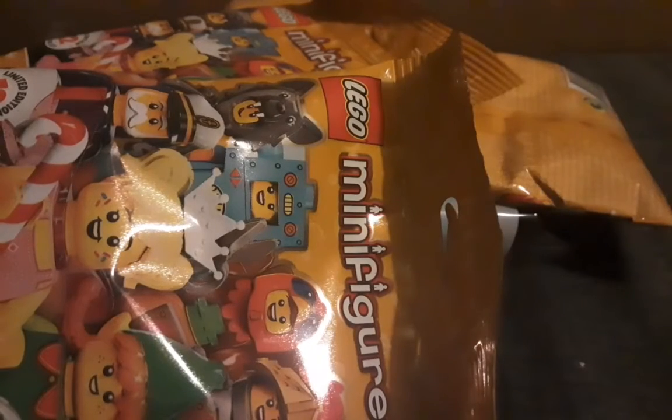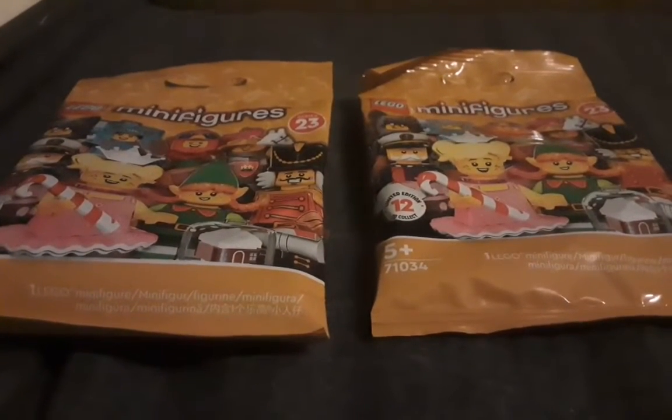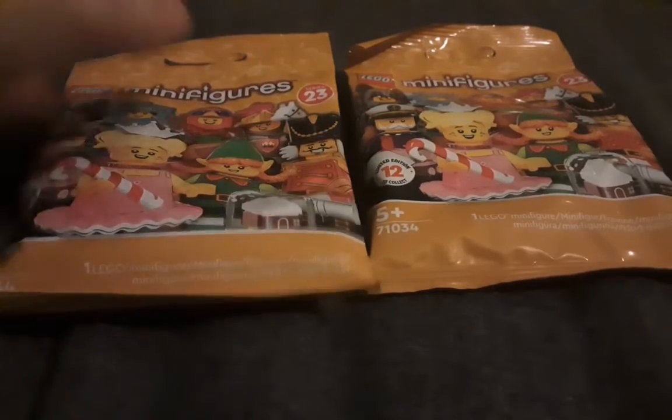Alright then guys, so we've got all of that stuff we've got to do, so let's get into it. I have gotten these two, also gotten three more and to the center, so let's just open these. Let's start with this one.